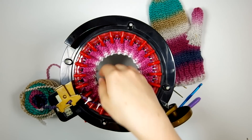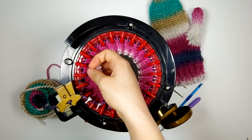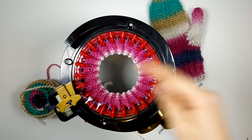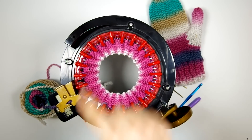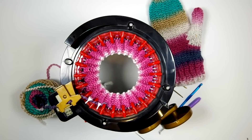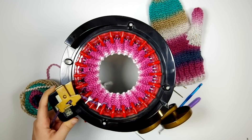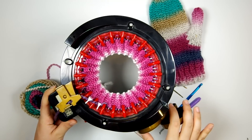We're going to leave one column alone, purl rib the next one, leave one alone, rib the next one — all the way around. Because we have an even number of stitches, it'll come out seamless and match all the way around. So the next round we're going to work is going to count as one regular knitted stockinette stitch round.